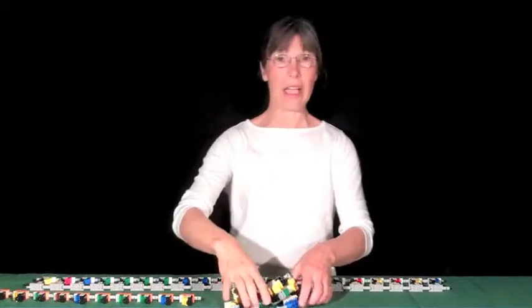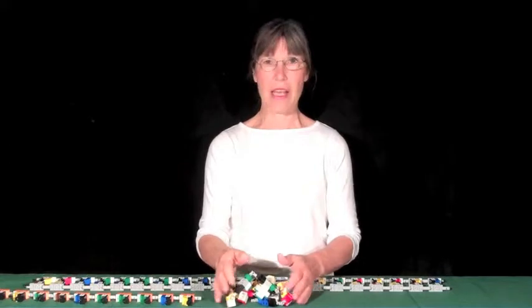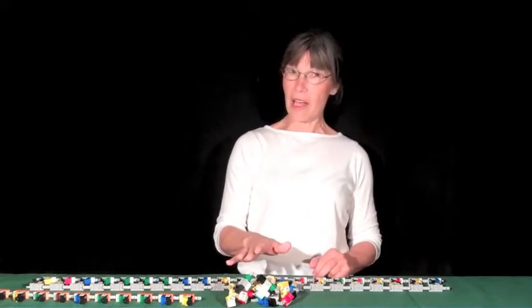What proteins look like in Lego. And there are lots of other molecules you can make from the set as well. But those are the two main actors.